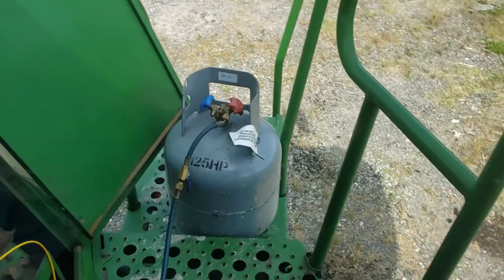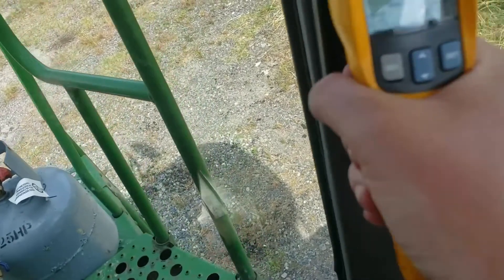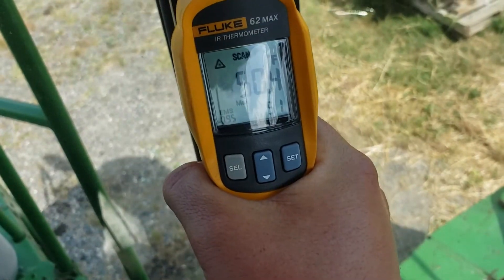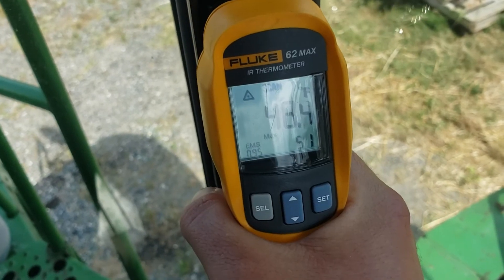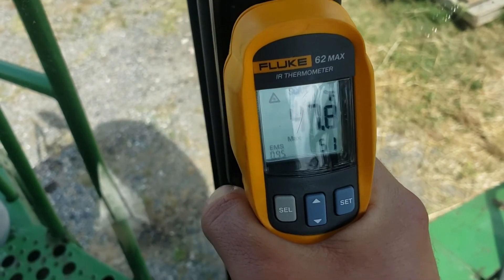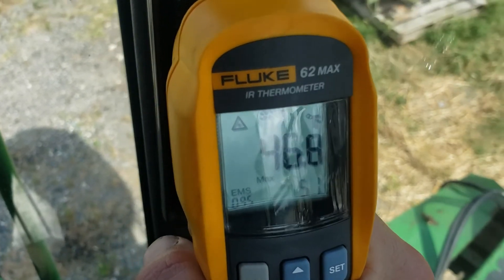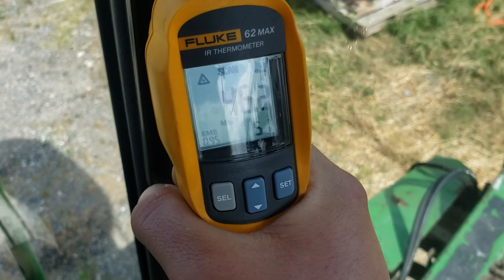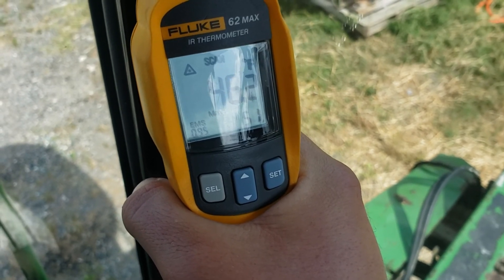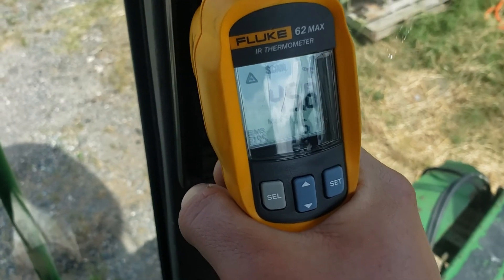I don't fully believe that coil reading — maybe for the condenser — but with a temperature coming out of my vents at 45 degrees, it's not 22 degrees on the evap coil; you'd see below-freezing temperatures coming out of your vents. So I'm gonna say it's good — all trimmed out and ready to rock and roll.